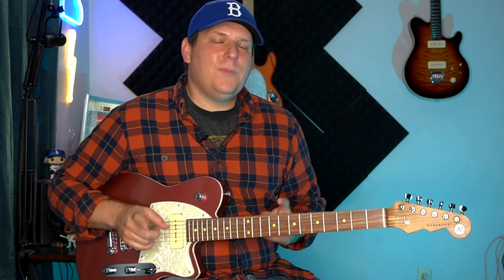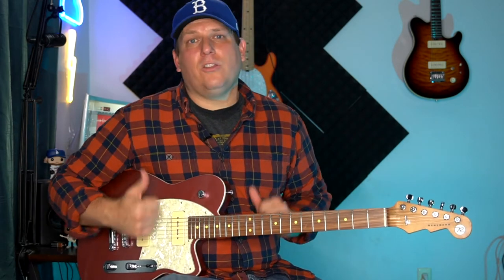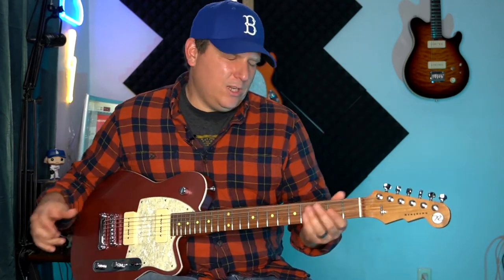I love P90s — I'm a huge P90 fan. I've got P90s on the Music Man up on the wall, P90s on an Albert Lee over here, and actually the Gibson Les Paul Special with P90s is on its way to me. I'm going to do a comparison with these two, because they're both guitars at about the thousand dollar price point with P90s. So let's talk about what Reverend is doing, and then we're going to get some tones.